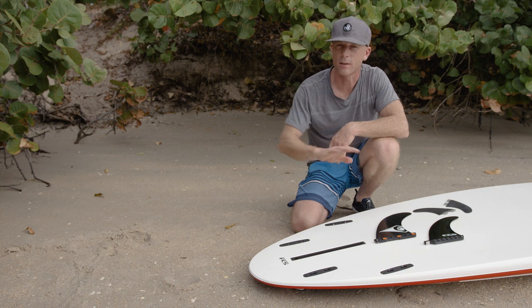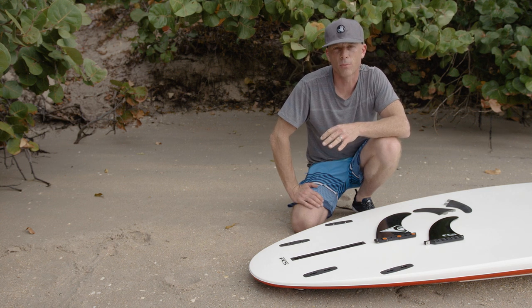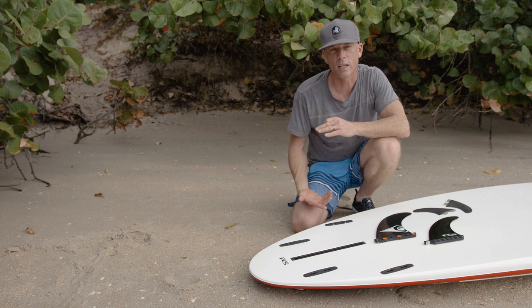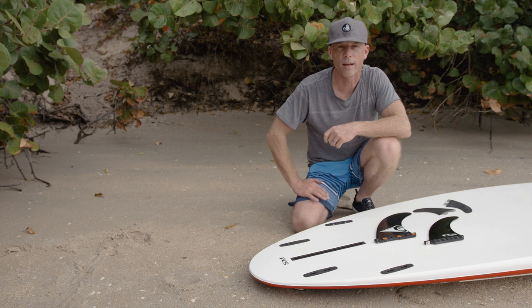Without your fin, you're typically going to be sliding all over the place. Fins also help stabilize your board — a longer fin is typically going to give you added stability, whereas a shorter fin will be less stable for the same board.